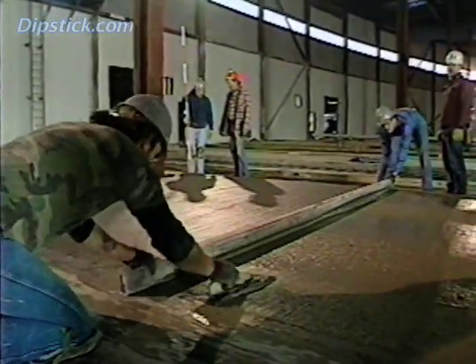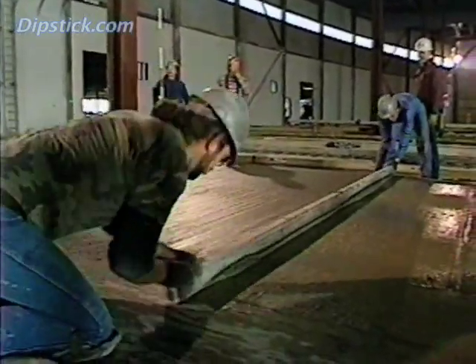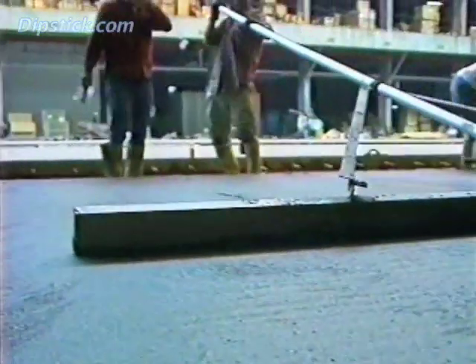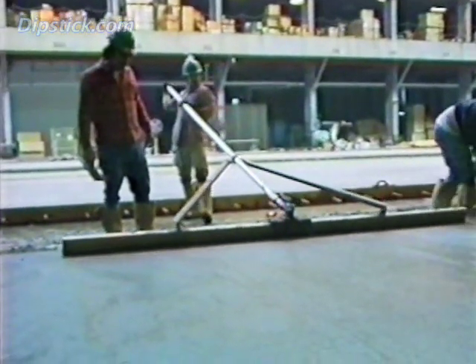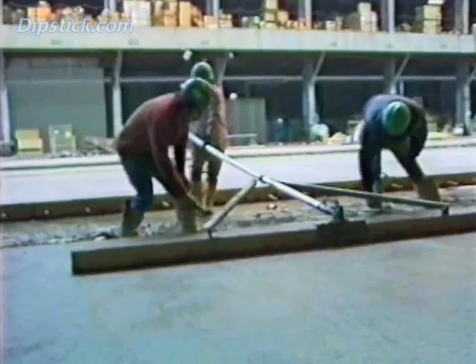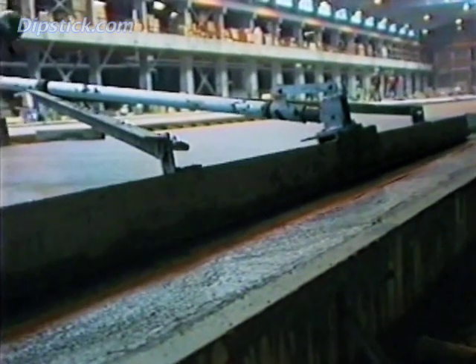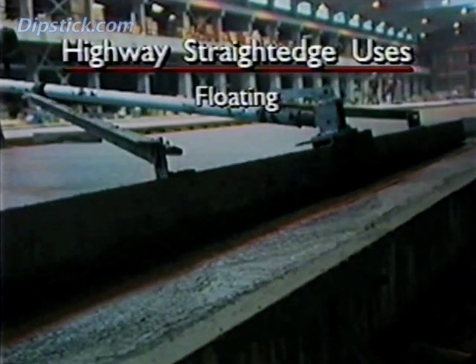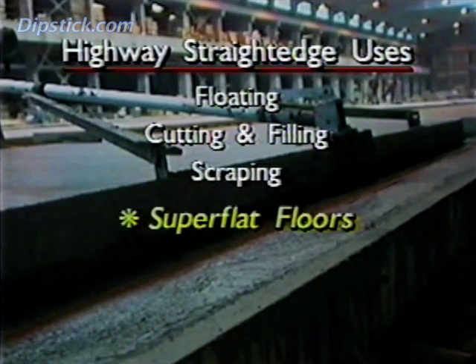While an ordinary Straight Edge rides on the side forms and is oriented more or less at right angles to them, the Highway Straight Edge is independent of the forms and is oriented so that its blade is parallel with the forms. On conventional floors, the Highway Straight Edge is typically used only for floating. Depending on the stiffness of the concrete surface, it can also be used for cutting and filling and for scraping.